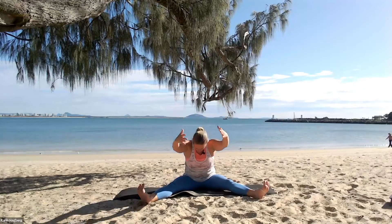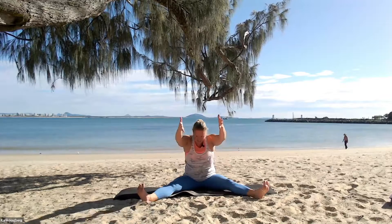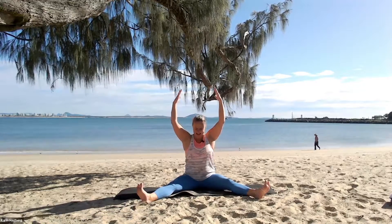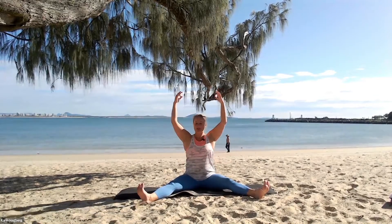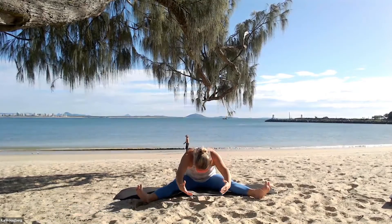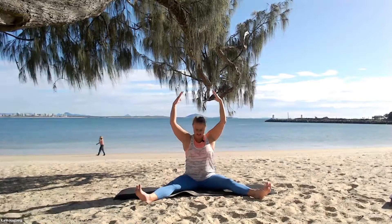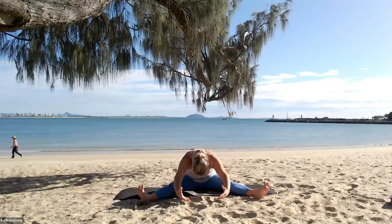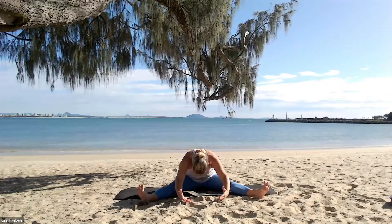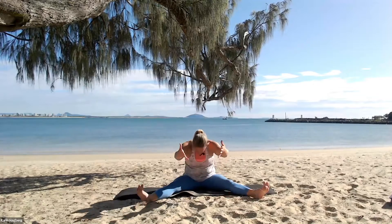Exhale forward, inhale back and up. Another three here — exhale forward, inhale back and up. Two more — exhale forward, inhale, and one last one. Exhale forward — let's hold it here for a moment, making sure we're not holding our breath. Let's stretch through that back, really scoop the belly. And then slowly and gently back and up.